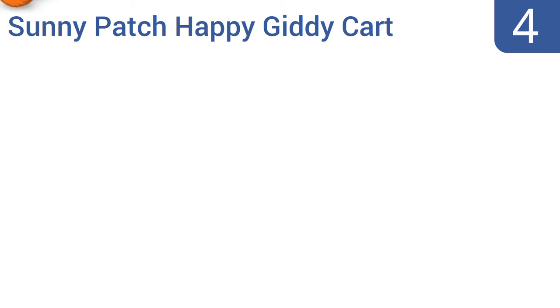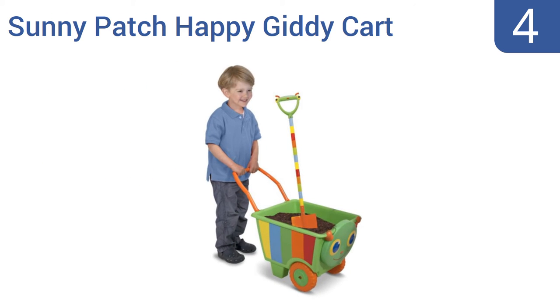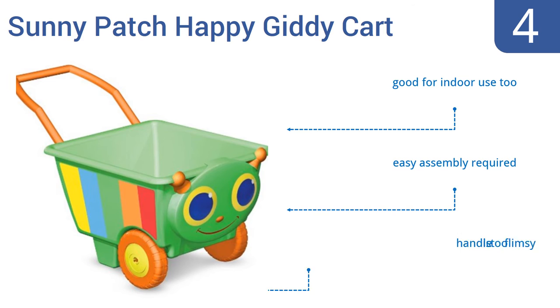Halfway up our list at number 4, the charming caterpillar face and bright colours of the Melissa and Doug Sunny Patch Happy Giddy Cart will cheer your child as he or she trundles around the yard or patio helping spread mulch, dirt or just carrying around their stuffed friends. It's good for indoor use too, and some easy assembly is required. However, the handle is too flimsy.